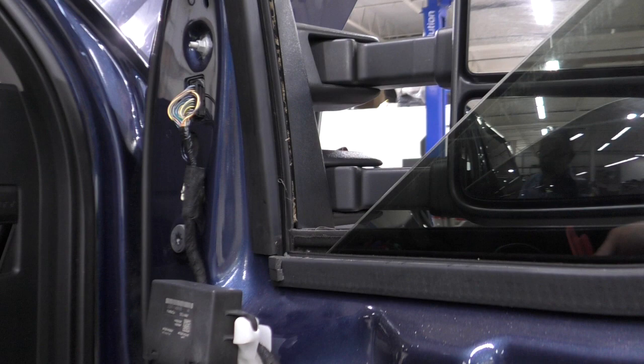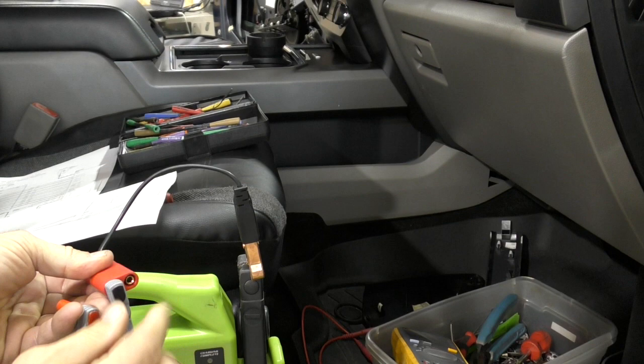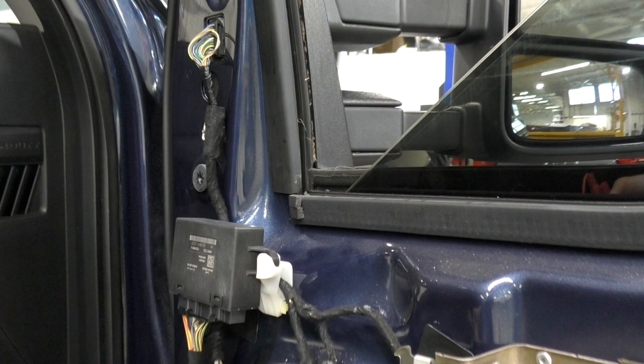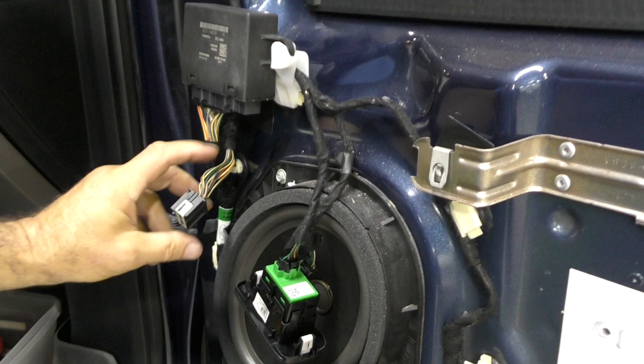Sure enough, it moves in and out. So all I confirmed in this test is that the motor in the mirror works, it's wired correctly, and the door module wiring is good — there are no interruptions, because I could power it right from there. So why is this mirror not moving in and out when I press the button on the master switch in the driver's door?